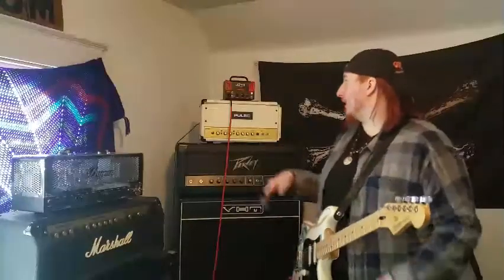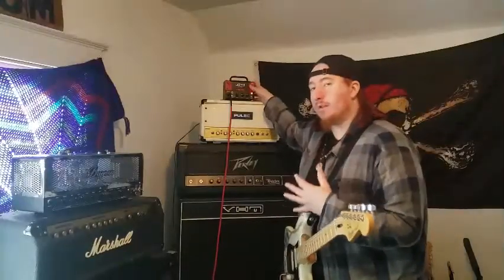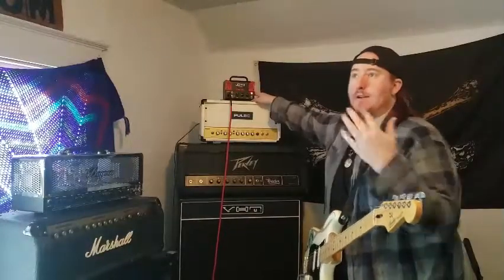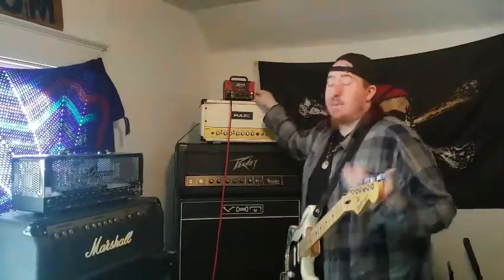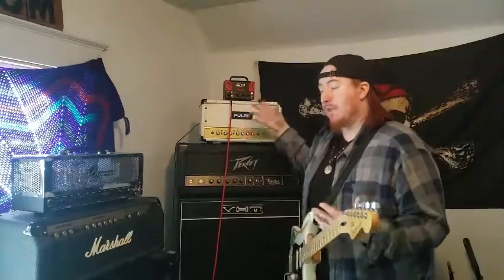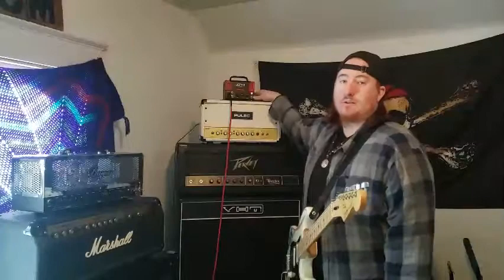Anyway, guys, I hope you like this video. Definitely a cool little amp, worth checking out if you can get them at a good price — I'd say around 100 bucks, same as a Micro Terror. Maybe I'll get a Micro Terror and do a side-by-side comparison. But I hope you guys enjoy this. Jack Pumpington, signing out. Peace!